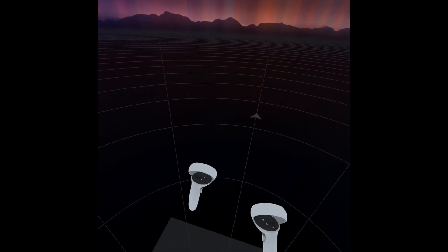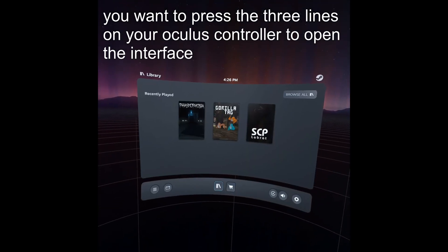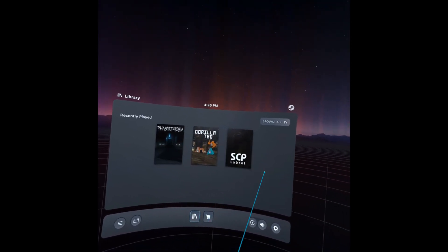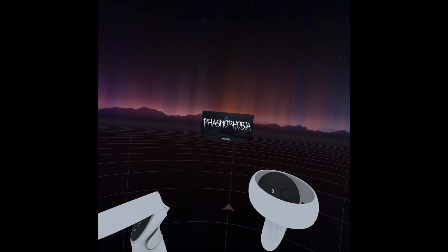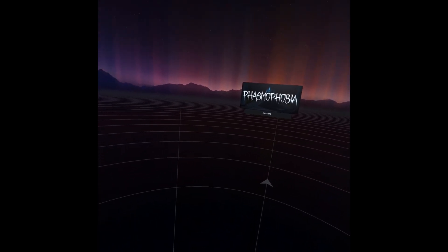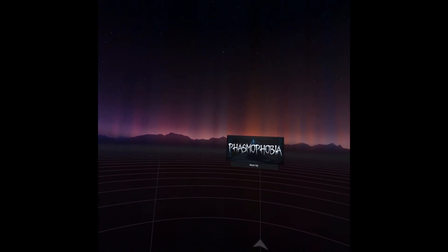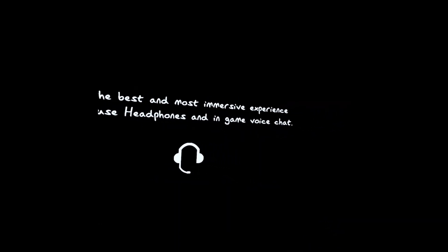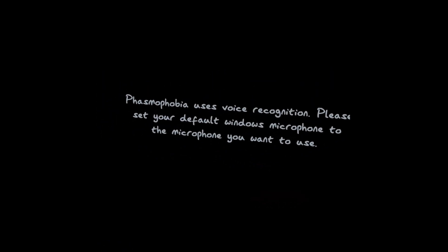Now we're in SteamVR — as you can see, this is the SteamVR area, not Oculus. We have all my games here, these are the SteamVR games. Now you're free to play — like Phasmophobia. We're launching it right now. You don't even need a link cable. You just need SteamVR, a good internet connection, and a good PC if you want to run the games well.